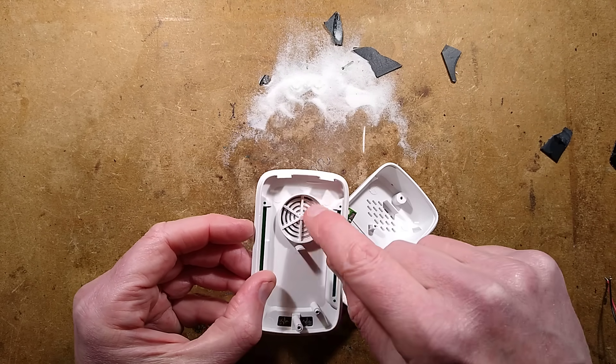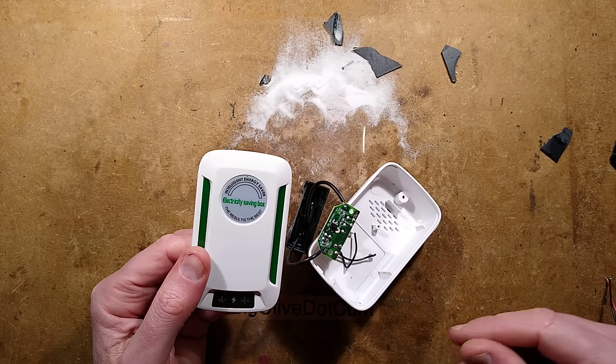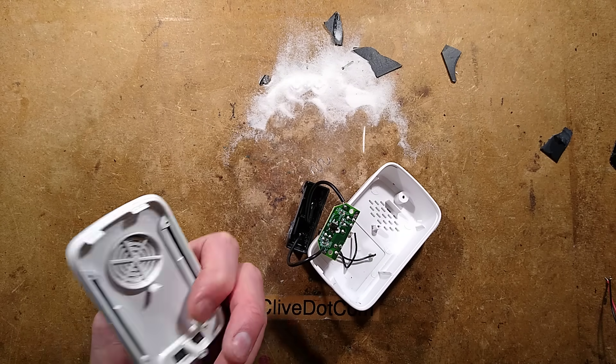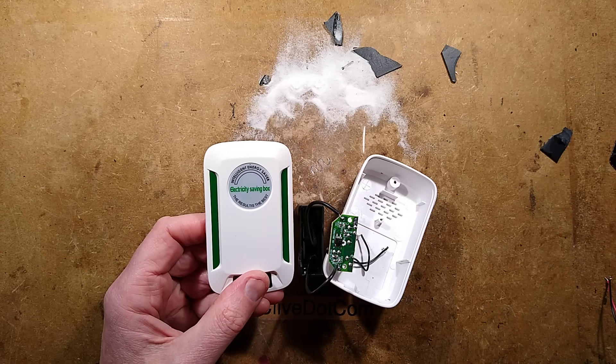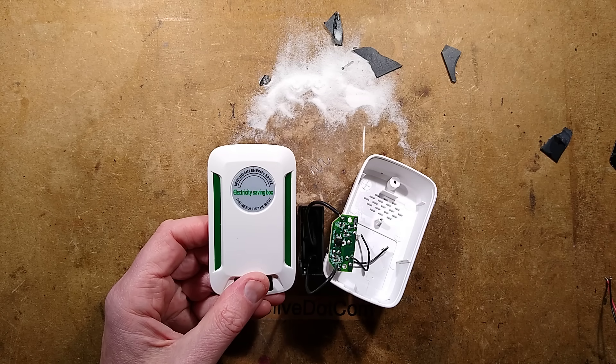There's the little speaker thing — the piezoelectric speaker for the equally fake insect repellers and mouse repellers. But there we have it. It's a shame they didn't put LEDs behind here; they could have used loads of LEDs and made it look really great. But they didn't. If I had designed it, it would have been still scammy, but so much visually nicer.